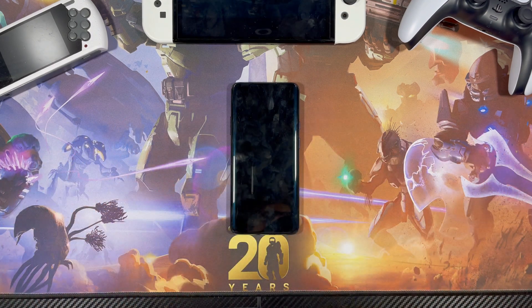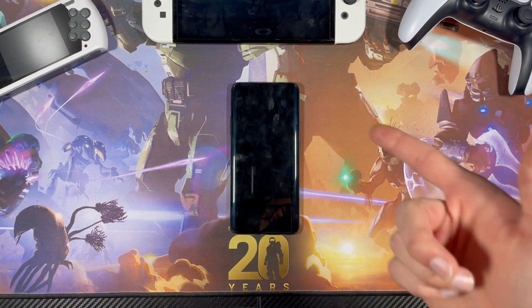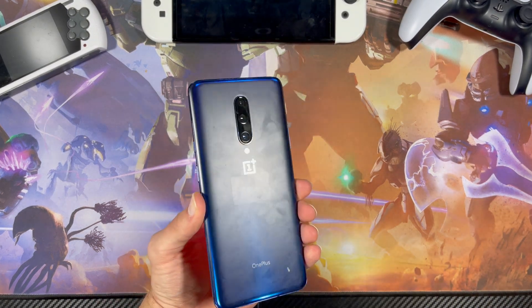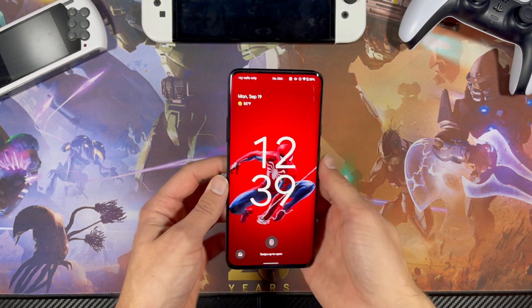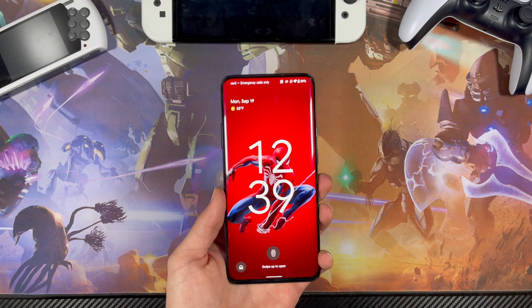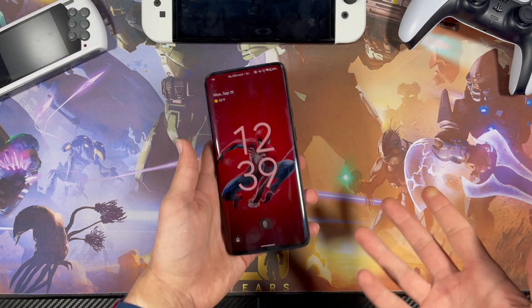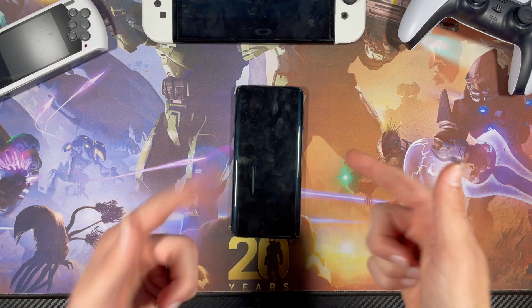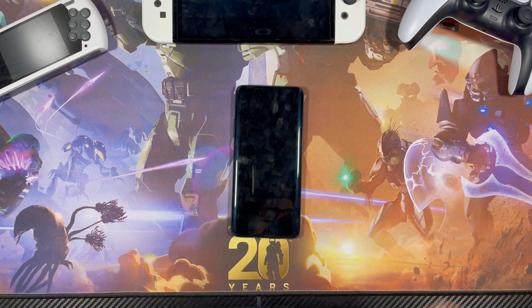I had to cash in on those carrier deal promo deals. They're offering me $350 for this phone, which is probably way more than what it's worth, so I'm very happy about that. But I already have a custom ROM installed on it, so I can't really send it back that way, so I thought I might as well make a tutorial video on how to go back to stock OxygenOS.